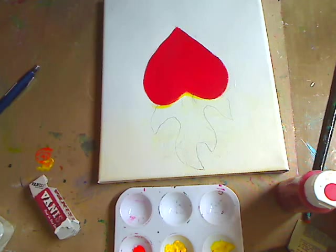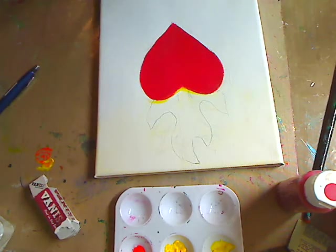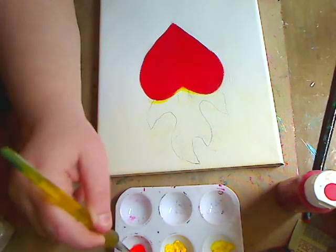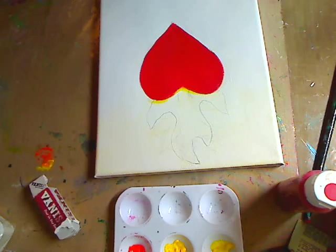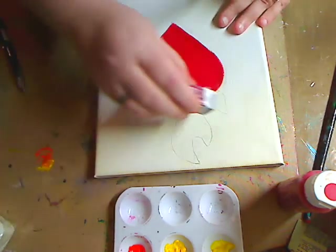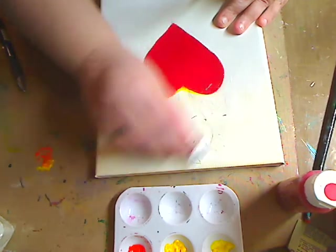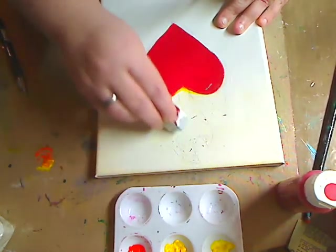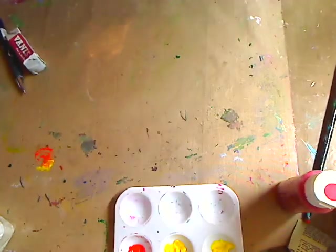I just kind of drew it on there very lightly with pencil because I honestly tried to draw this freehand - let's just put it that way. So I now have my flames and I'm happy. I'm going to take my orange and put a little bit on there. Let me just lightly erase this very lightly so I can barely see the pencil marks, because I still want to see where I'm going but I don't want the pencil marks showing through the paint.